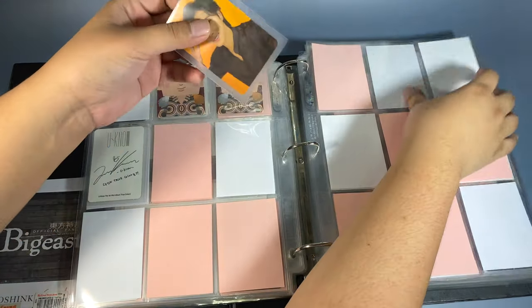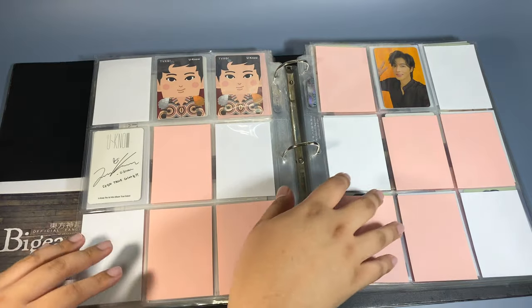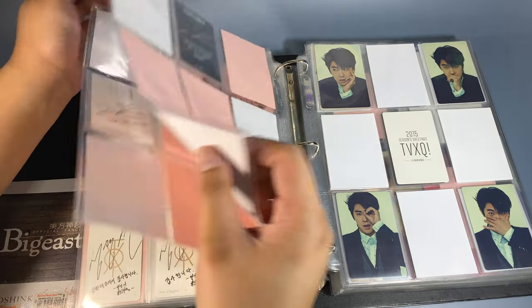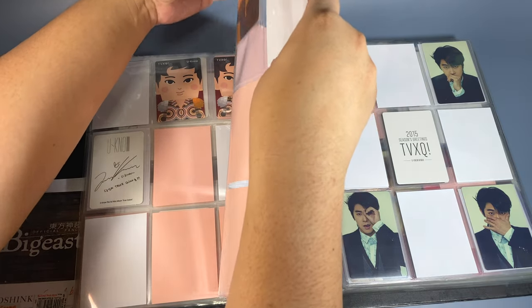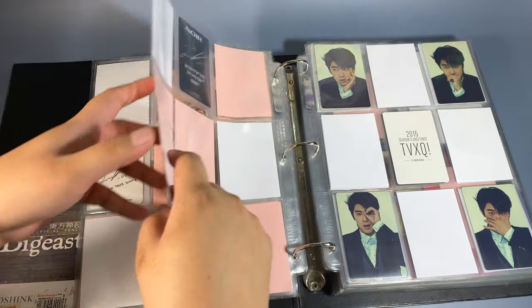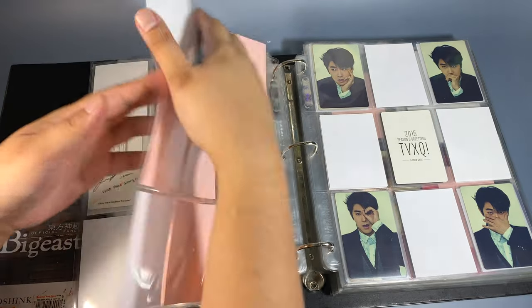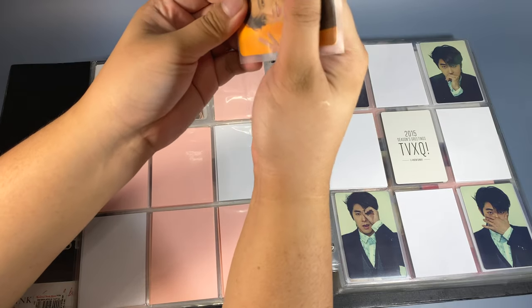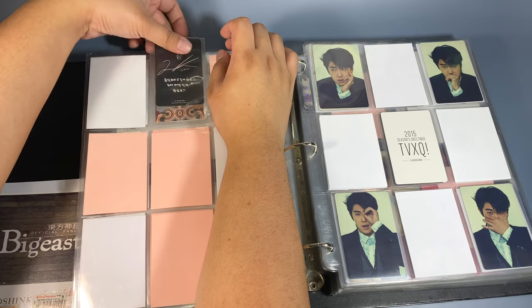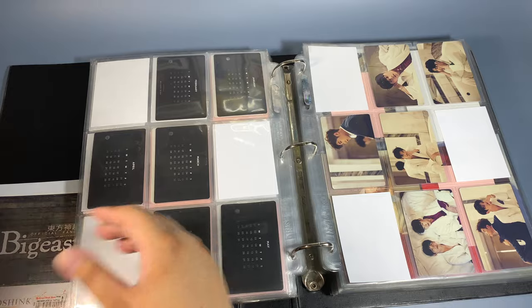This one is from Noir, the Crankin version. The Crankin version is being sold for really cheap here — I guess they were albums from the fan signs. I took advantage of buying one. I'm thinking of buying another copy just because it's really cheap, but we'll see. I kind of don't want to buy duplicate albums until I've removed my backlog of albums that I want. It's still bubbling up but that's fine. Next up is the film card and the postcard.